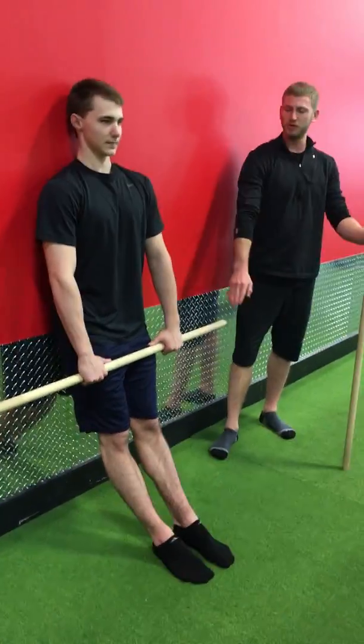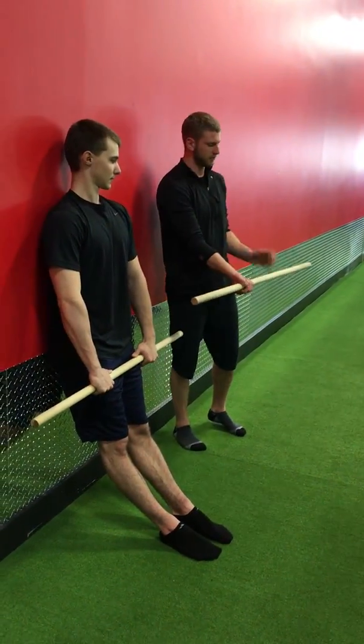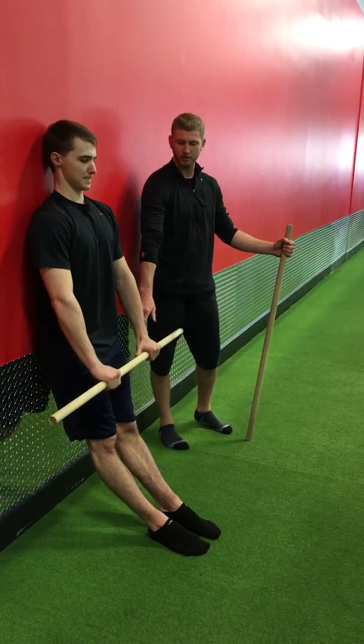We can work a few different hand positions. Today we're just going to work the overhand grip. You can go alternated grip, either hand up, fully supinated, but we're just going to work this pronated grip today.